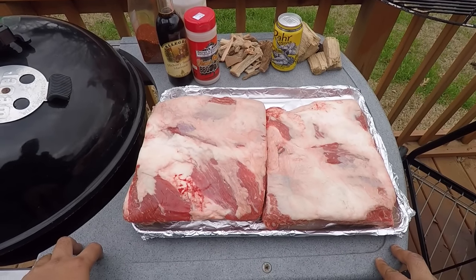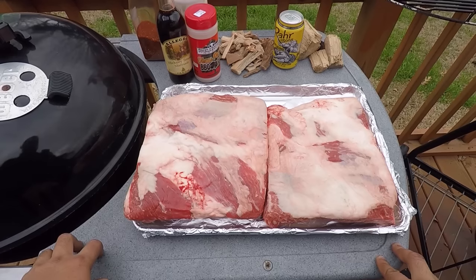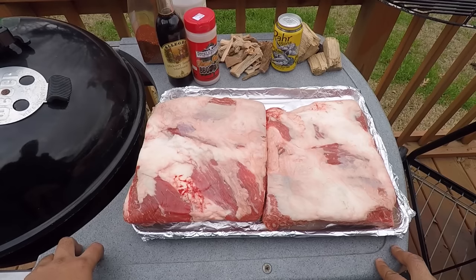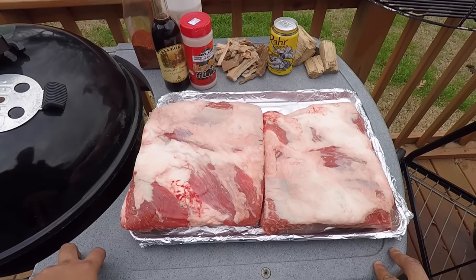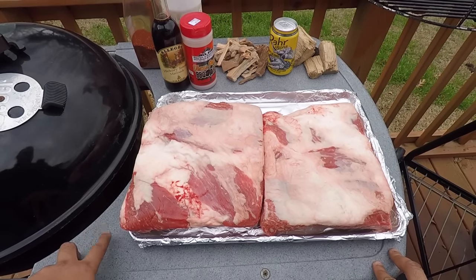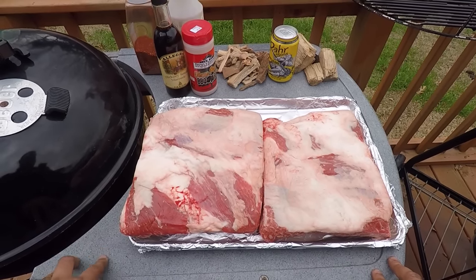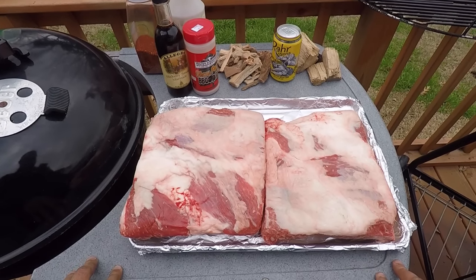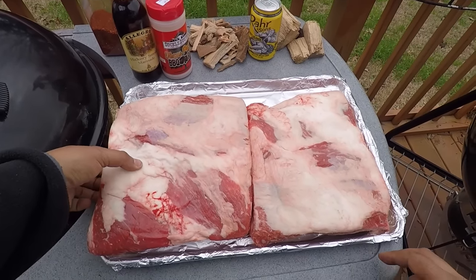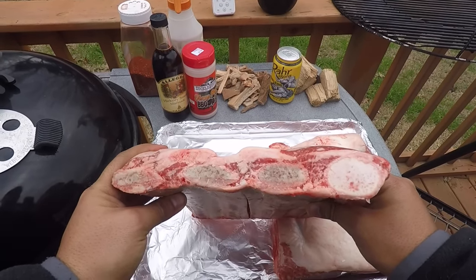Hey, what's up guys, welcome to another edition of Toothpicks. It's been a long time, I know. A lot of people have been asking for some videos, so today — it's January, starting off a new year 2017 — I'm going to push to do a video every month, maybe two videos every month if I can. Today I got a little special treat for y'all: we're going to be doing some big old Texas-style beef ribs.